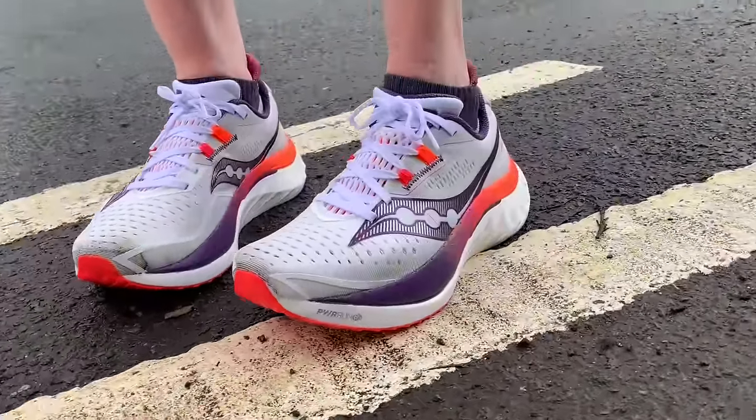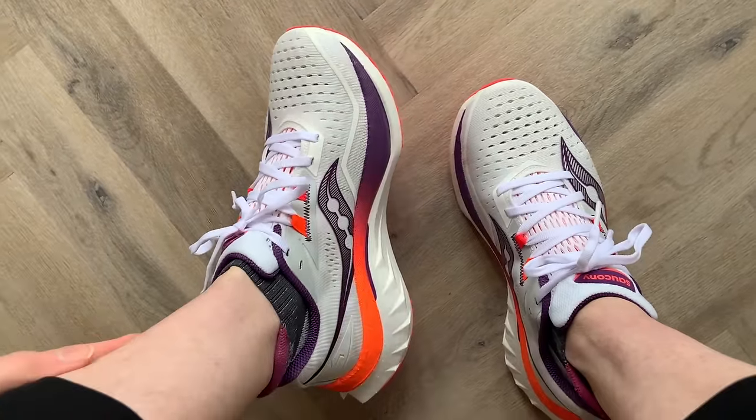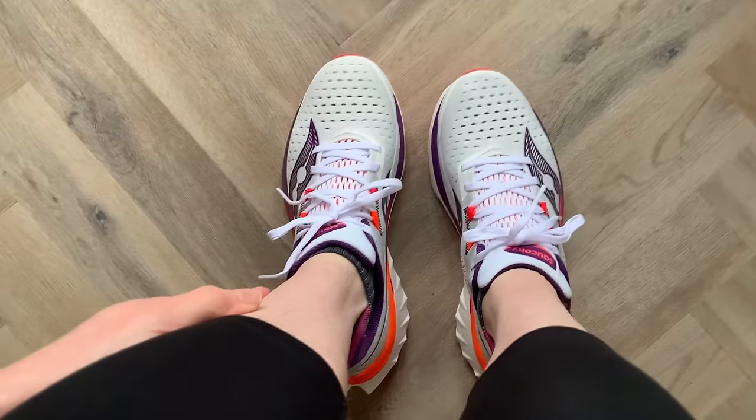I've never run in the Speed before — I've run in the Endorphin Pro and found the 3 a bit too short for me. I almost asked for a half size up in the Speed 4 and I'm glad I didn't, because it was spot on in my UK size 6. I am slightly narrow and did have to cinch the laces quite tight, but I got a good fit. If you're a bit wider there's room there, but it fitted fine, stayed in place throughout, had good toe room, and no complaints. The tongue sat a bit oddly at first but once I got going there was no issue at all.